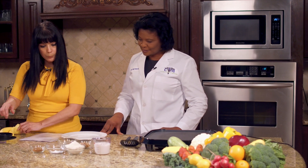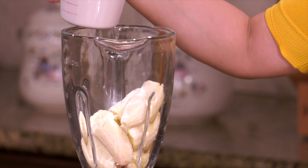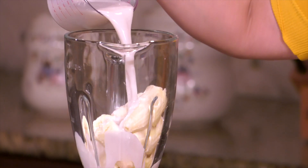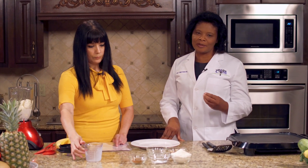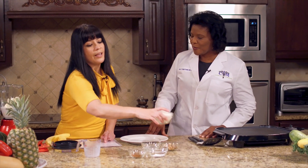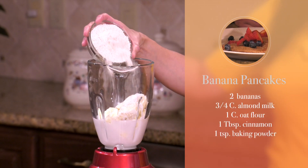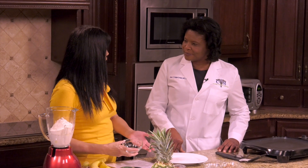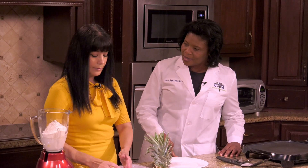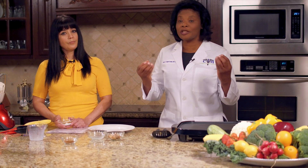After adding the banana, we're going to add a cup of nut milk. In this case we're using almond milk, but you can also use soy milk. You want to stay away from animal milk because of the cholesterol. We also add a cup of oat flour. Oats are good for people that cannot tolerate gluten. It's whole grain, and we don't want to use any processed grains because we lose a lot of fiber and nutrients.